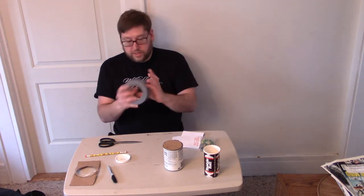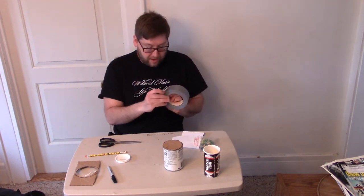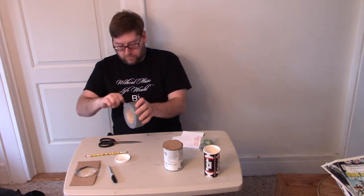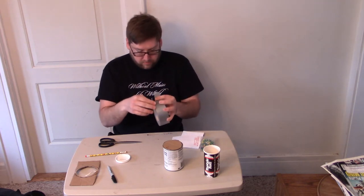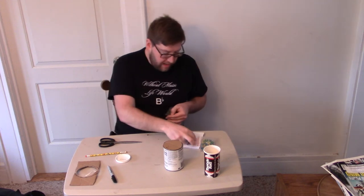I take whatever the object is, put my pennies inside, put my lid on, then using tape or glue — I like to use tape just in case I want to change what's inside. In this case I'm using some duct tape, but really any tape will do.